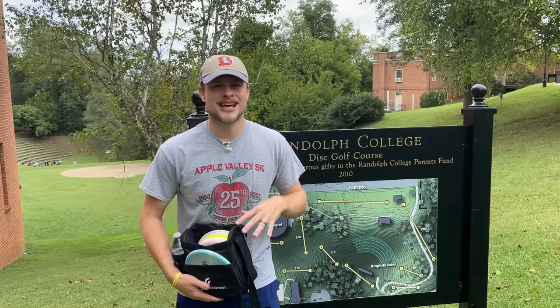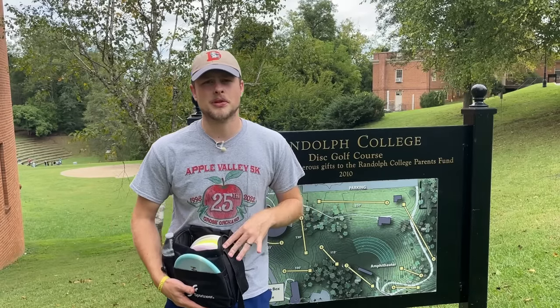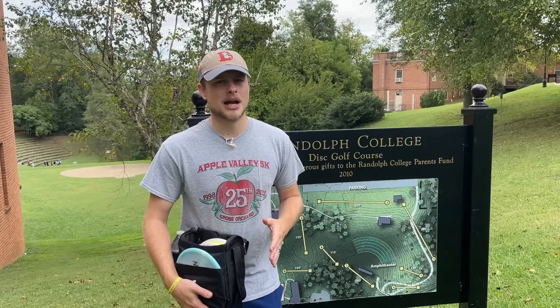How's it going everybody, welcome back to the channel. It's Monday which means it's time for an upload. Today we're going to talk about something I'm pretty passionate about. Although putting with a putter is not something I'd consider myself very good at, throwing putters for upshots and drives is something I actually excel at relative to the rest of my disc golf game. I've always been pretty good at throwing putters and having success with that strategy on the course.